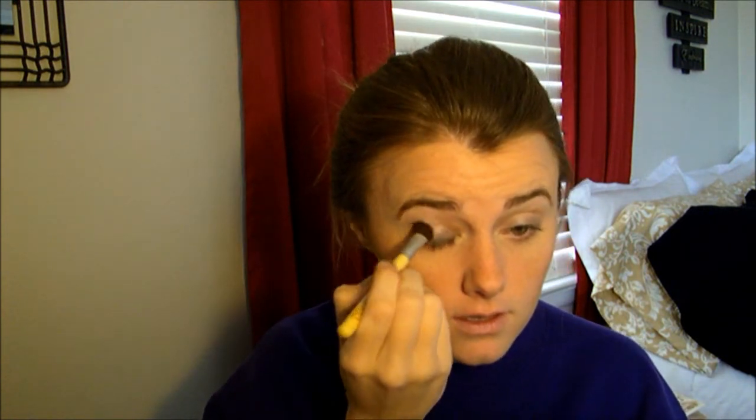Go right along your lash line and do that on the side as well. Now take a little bit darker of a gray color — I'm going to use that one right there. My phone's ringing but I'm not going to answer it — please excuse it. And then I'm going to go up in here with it.